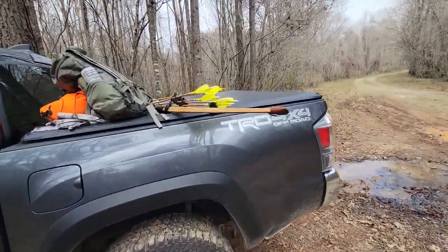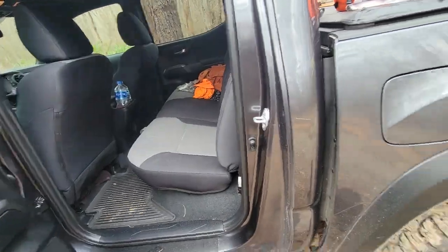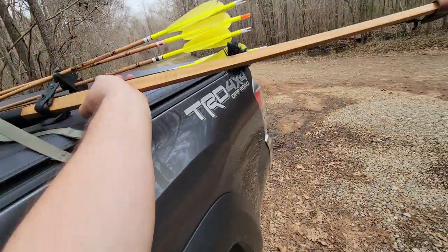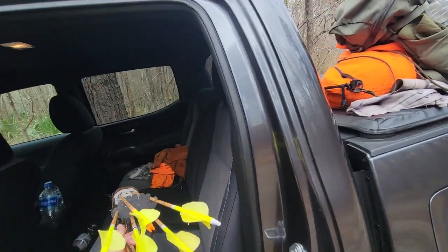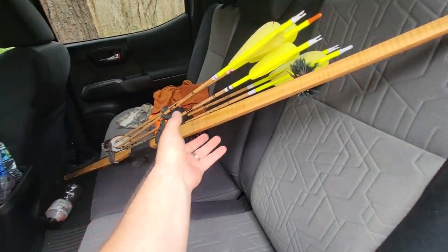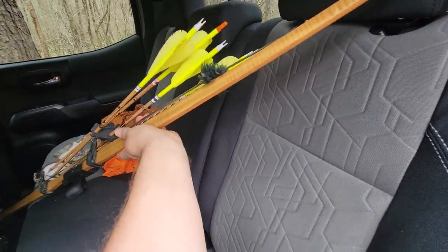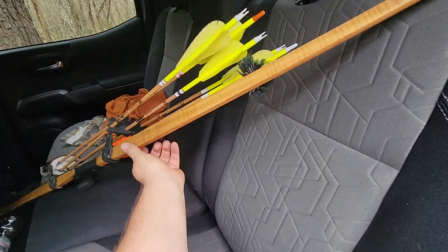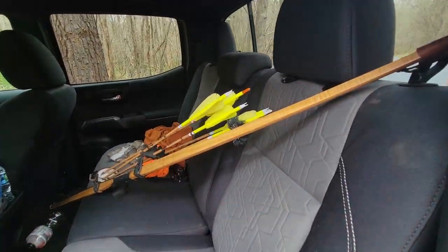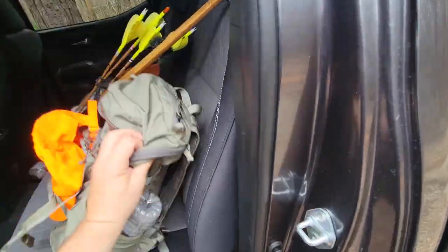For you guys that shoot longbows like I do — people wonder if a 64-inch longbow fits in here. It fits pretty good. I just take mine and lay it in there — you've got tons of room, you could fit an 80-inch bow in here without a problem. I put a towel down and let it rest against the seat, then throw my pack right here on the seat next to it.